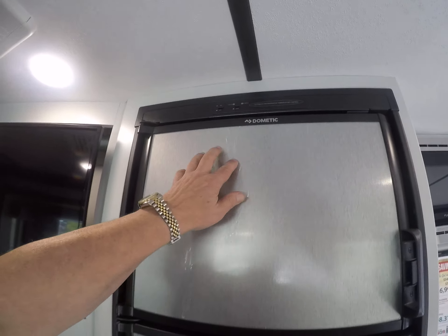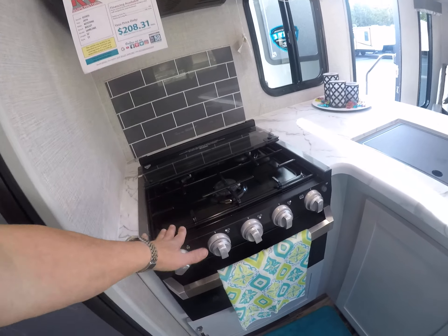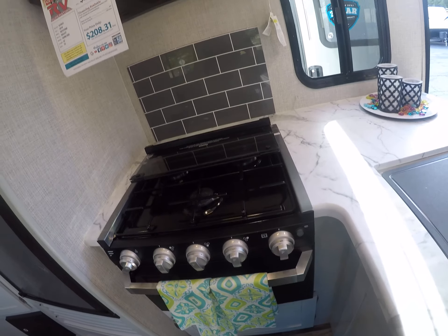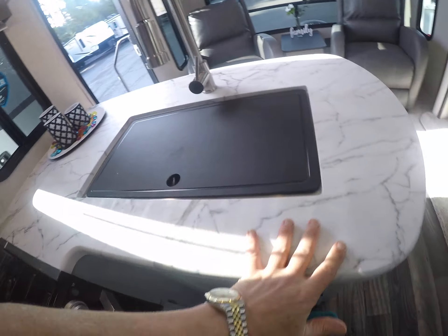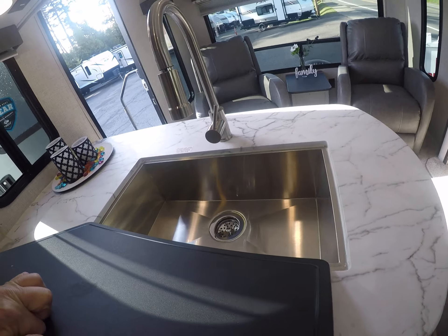The refrigerator — that's not damaged, the plastic is just still on it. There's a glass top stove with an oven underneath that has little blue accent lights you can turn on or off, and a microwave over the top. Pantry storage is here as well. The countertop is simulated granite — you don't have to worry about cracking it, and it's lighter weight. There's also a big farmer's sink.